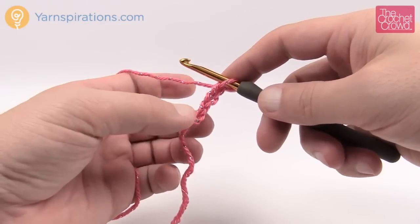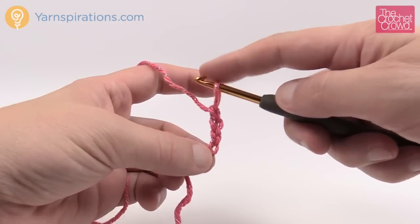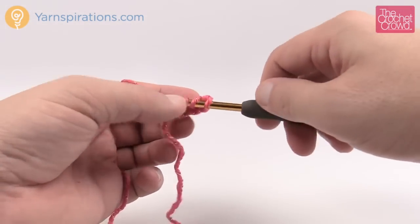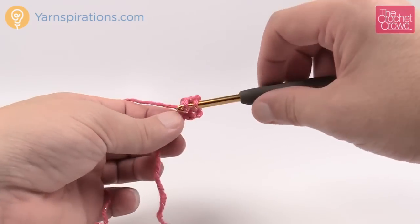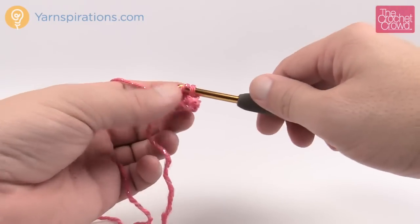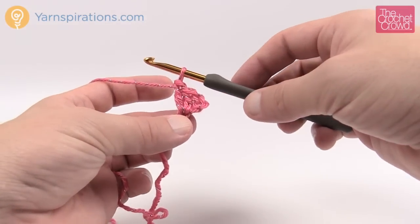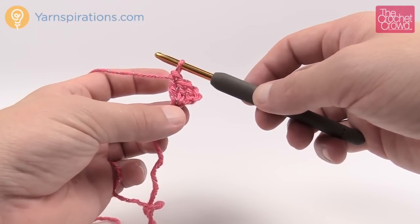In row number one, all we need to do is put two double crochets into the beginning chain you started with. Just wrap the hook, go into the very beginning chain, and double crochet — do that a total of two times and row number one is complete. We're starting at the bottom of the triangle and working our way bigger, so we can stop as soon as we get to the size we want — child size or adult size. Let's turn and go up to row number two.